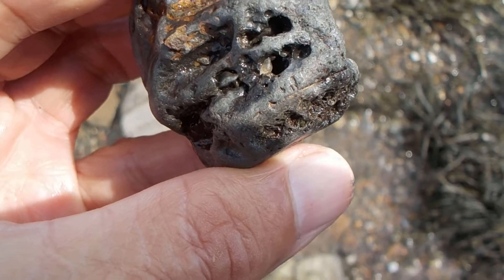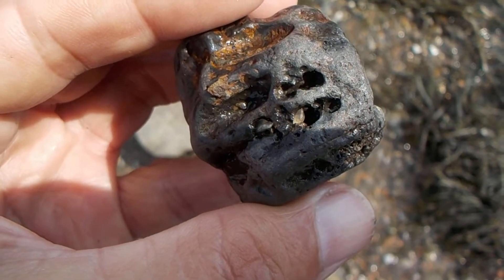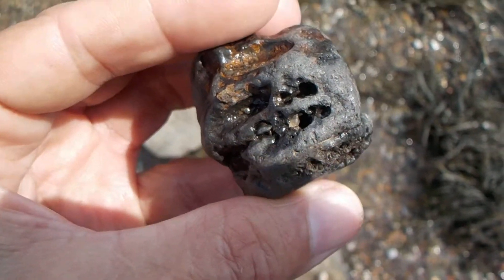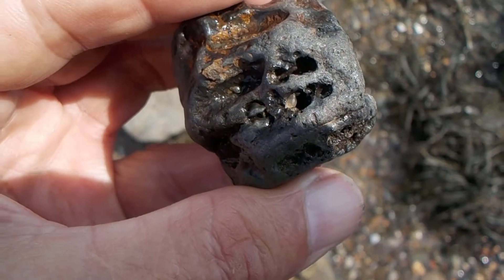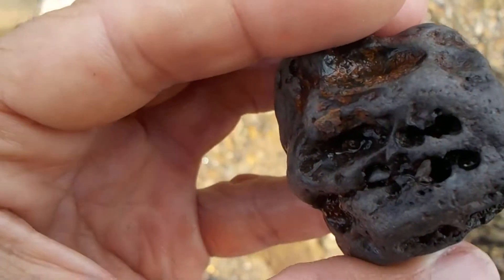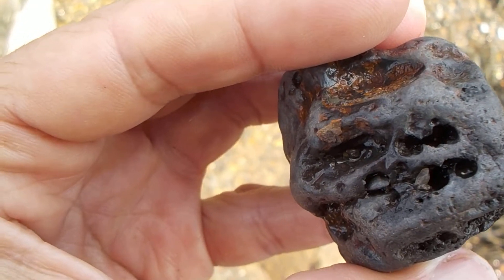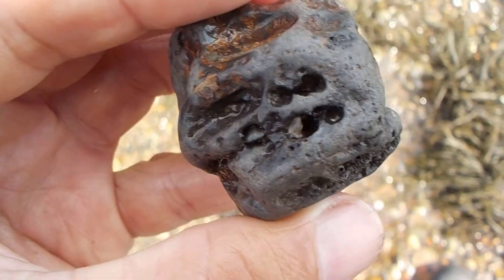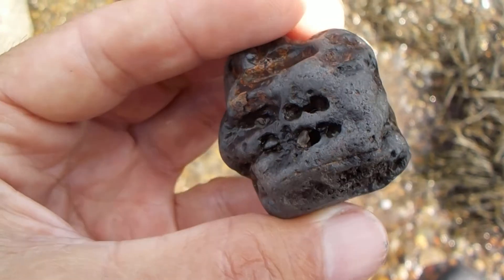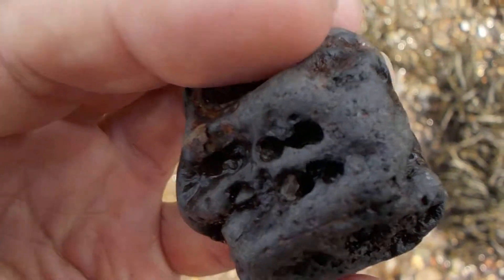I believe that is either diamond or white olivine crystal. A diamond tester would know — you could just test it with a diamond tester and that would tell the difference. Oh well, something to throw in the pocket.